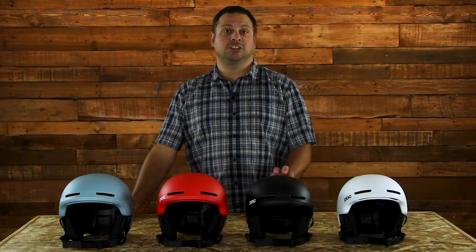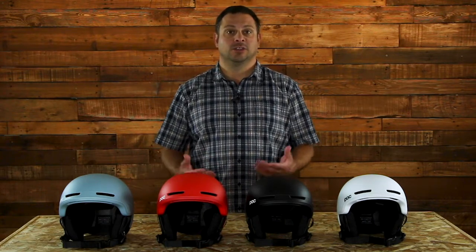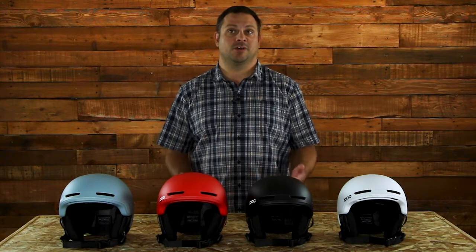This helmet is made from a PC shell and an EPS liner that creates a very lightweight feel — so light in fact that it feels like you have nothing on your head at all.